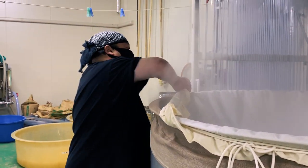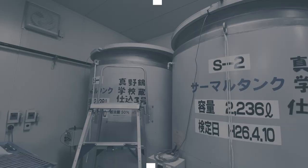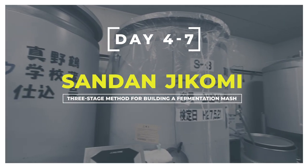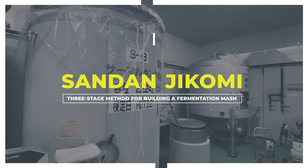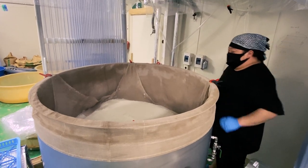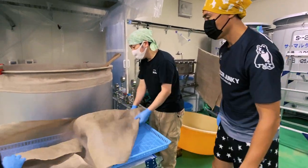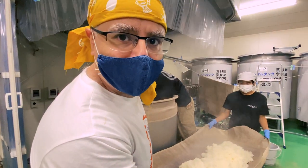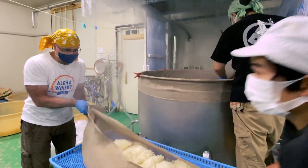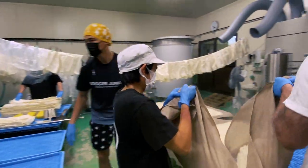All our work so far has been leading up to this — the start of the sandanjikomi. The three-step method combining the shubo yeast starter with three additions of koji, steamed rice and water. This all takes place over the next four days to form the full moromi mash that will be left to ferment for a few more weeks. I love the smell of steamed rice in the morning. It's all hands on deck to get this 72 kilos of steamed rice onto the mesh and start cooling it down.